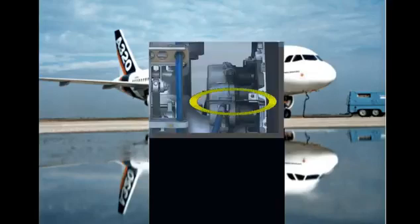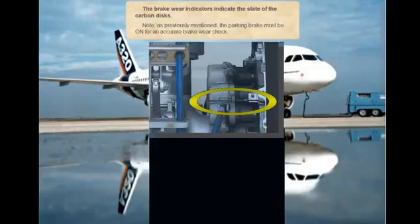The brake wear indicators indicate the state of the carbon discs. Note, as previously mentioned, the parking brake must be on for an accurate brake wear check.